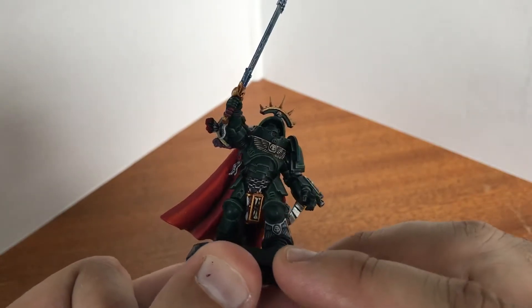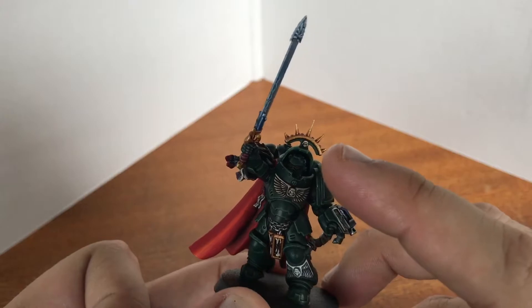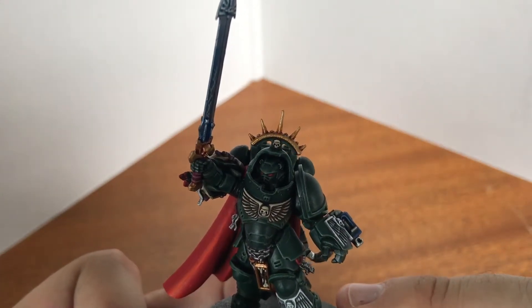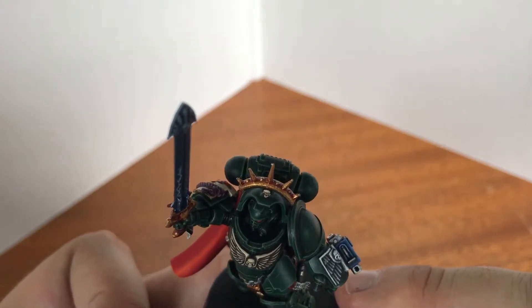Apart from that, just the usual highlighting on the armor, so no real changes there. The gold again — I put a bit of red into the recesses instead of black and flesh shade, just to get that bit more of a tinge.